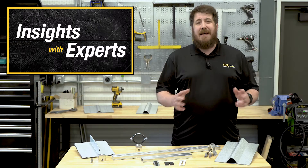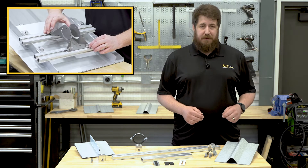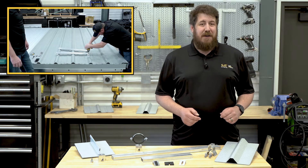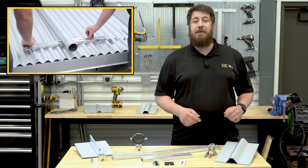Welcome back to our look at the GripperFix utility mounting system. Last time we showed off how easily it can be installed on a standing seam metal roof. But for those of you with a through-fastened roof, don't worry, we didn't leave you out. Let's rejoin Sean and John to see how well GripperFix works on both trapezoidal and corrugated panels.